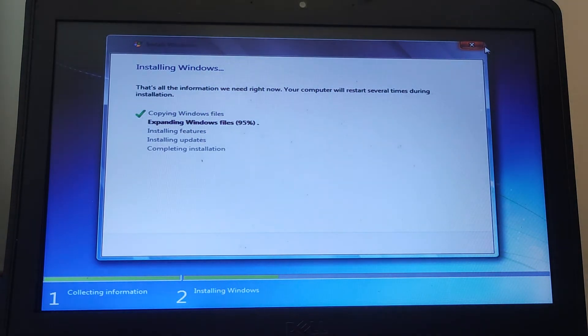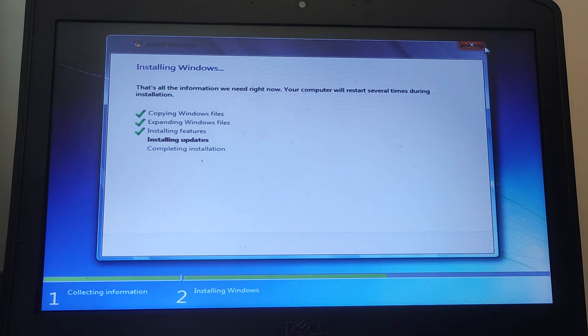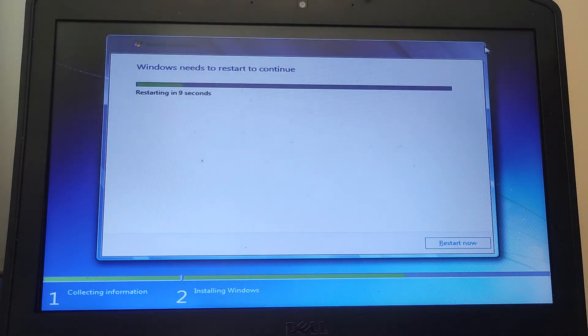I've restarted the video — the file swap is around 96 percent so we're coming close to the end of the first stage of installing Windows 7. I'm going to manually restart it and let the second part of the installation begin.